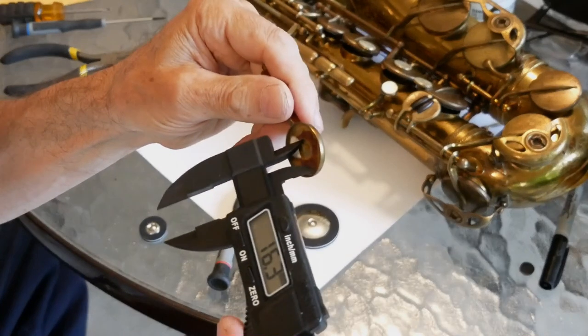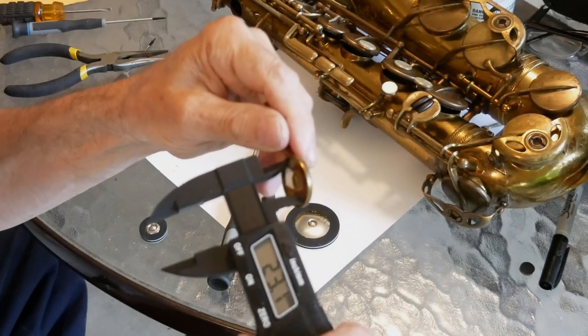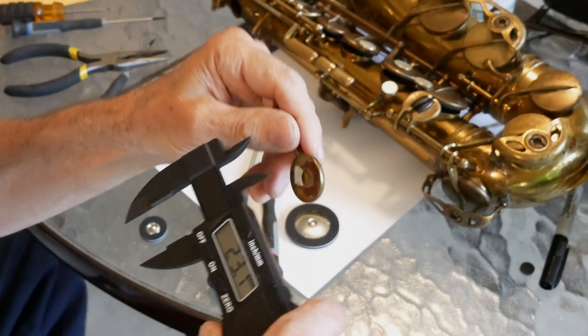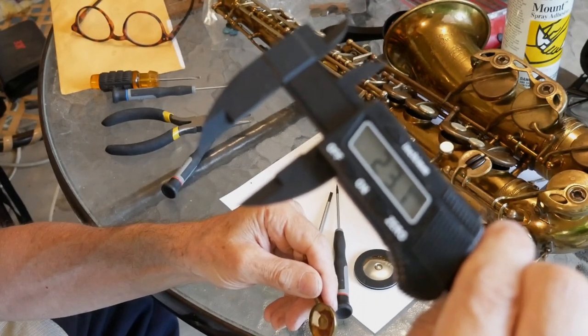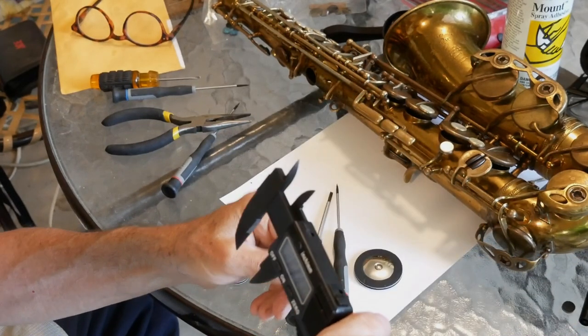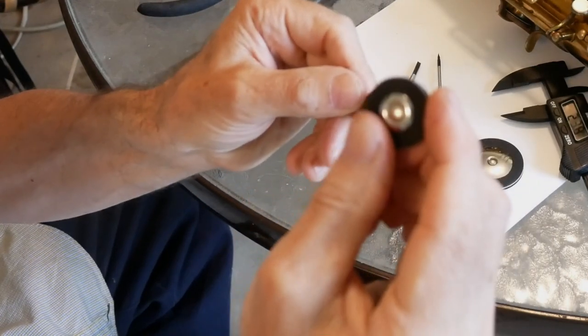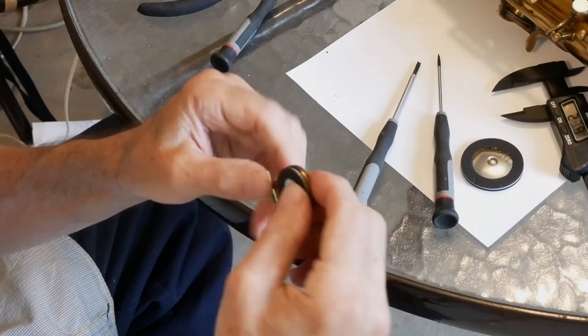Here I'm using the caliper to measure the inside diameter of the key cup, which in this case is about 23 or 23.5 millimeters — 23.1. So I'll use a 23 millimeter size pad. They make pads as small as 8 millimeters in diameter and up to pads that are 49 millimeters or larger, I believe.